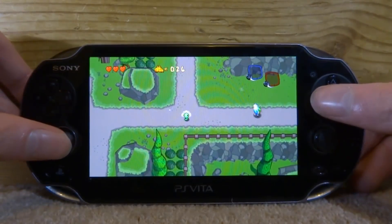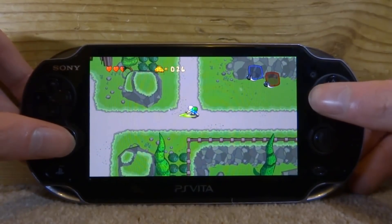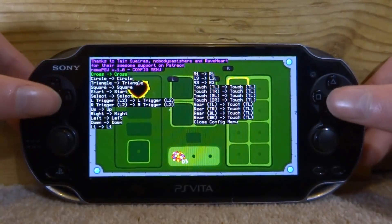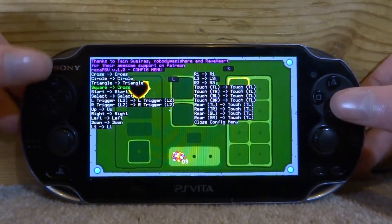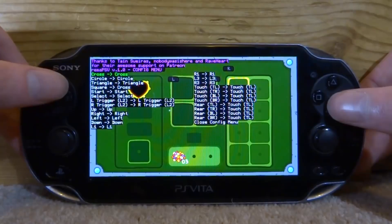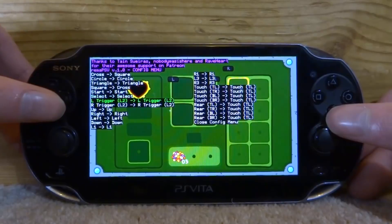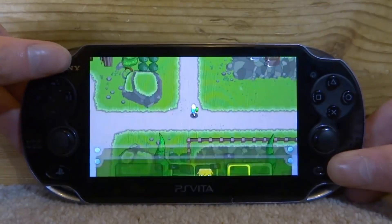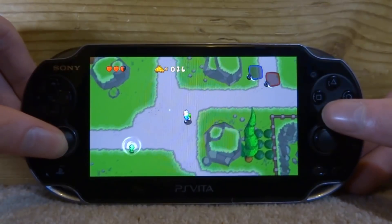I'm going to change Square. On this Adventure Time game, Square is the hit button, so I'm going to swap Square and X. Press Start and Square to open the menu. Go to Square and change it to Cross, then go to Cross and change it to Square — swapping them around. Scroll all the way down and close the config menu. Now press Start to exit: press Square and nothing happens, press X and we get our attack.